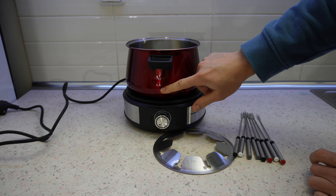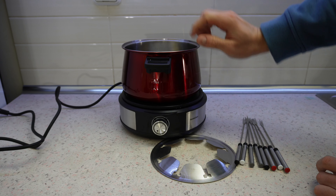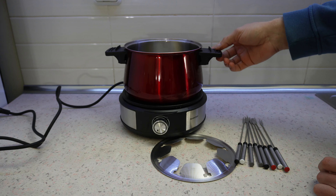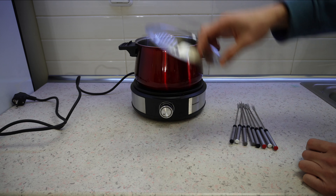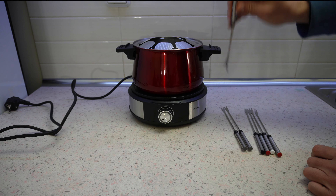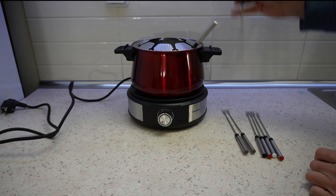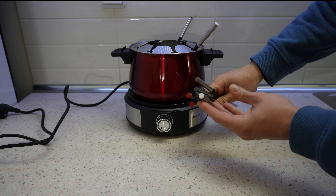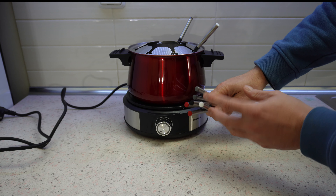This one is red. We have the minimum and maximum capacity markings, two handles on the left and right, and the splash guard with fork holders goes on here. The fork holders are color-coded: red, black, white, and gray.